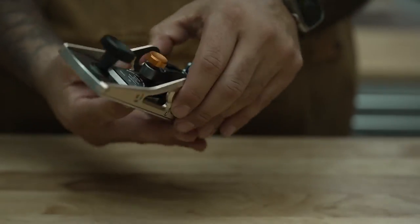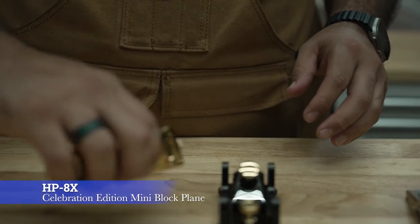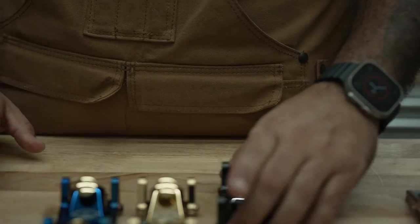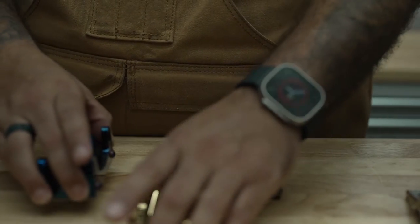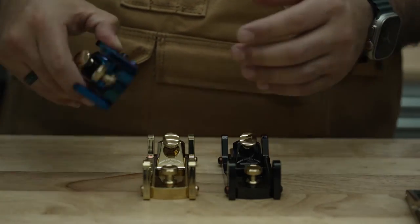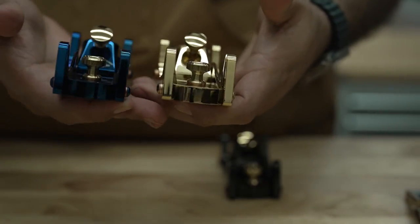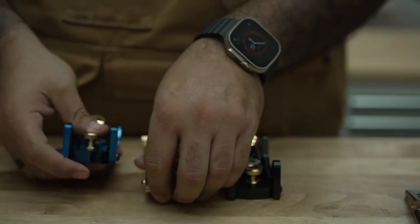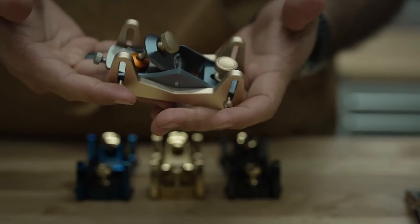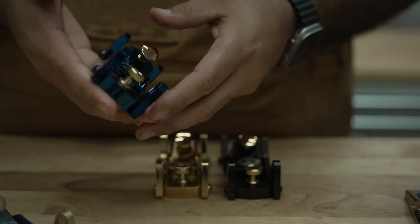Next we have the mini block plane, which is the celebration edition. I couldn't choose out of the colors so I decided just to purchase all three. I would say my favorite out of all of them is the sapphire blue. The difference: you have the original mini block plane, which is lightweight — about a half a pound — and you have this one which is almost a pound, about 15 ounces.